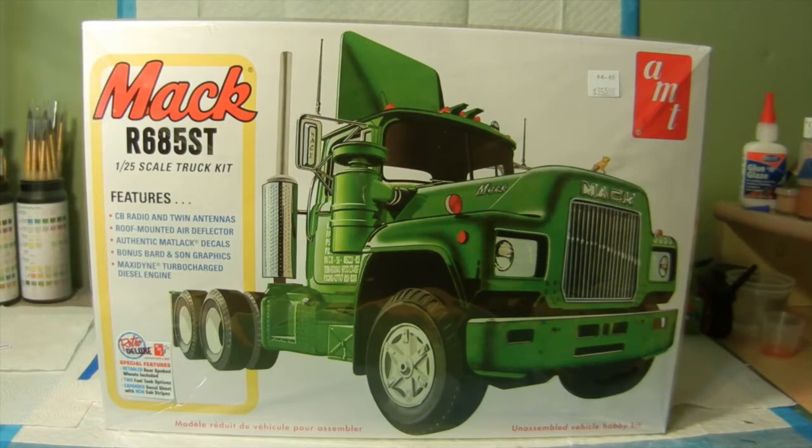Hello again everyone and welcome back to Kovac Enterprises where we are at the finale for the Mack truck — the R685ST. This is hosted by Thomas Soltis and Jeff's Model Garage for the Big Rig Group Build for 2018. We just had to finish up on a few little things like replacing the antennas and the front splash guard and applying some of the decals. So let's get right to it and we will show you the final results.